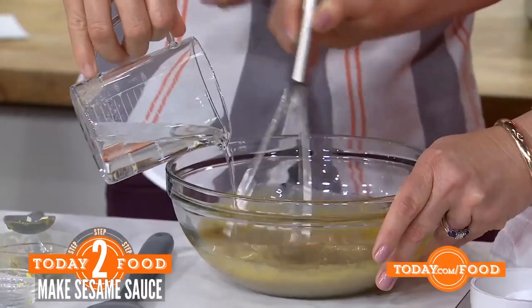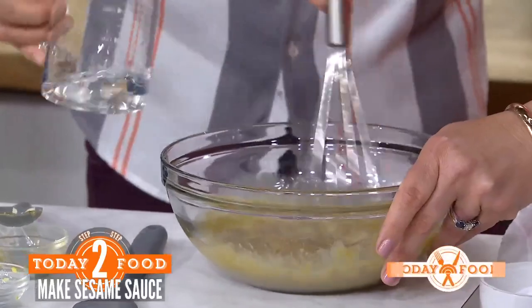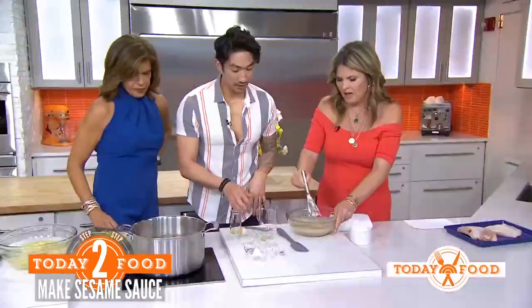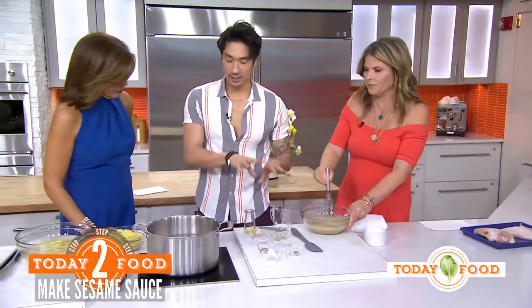We're kind of making a dressing here as well, so you can use it for salads — it's really good on iceberg lettuce. The water is just a loosener; if you want to keep the sauce thicker just use less, but add some water if needed.